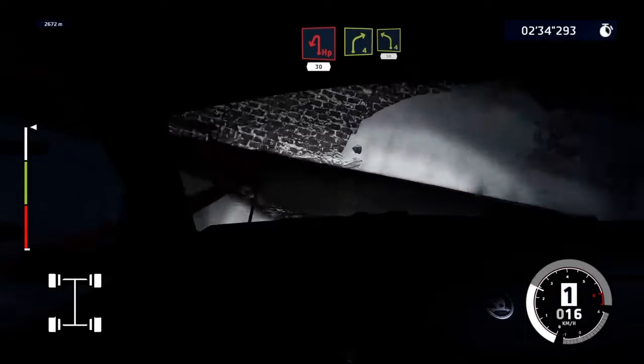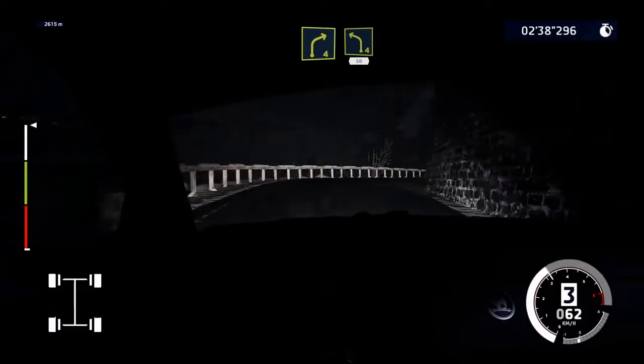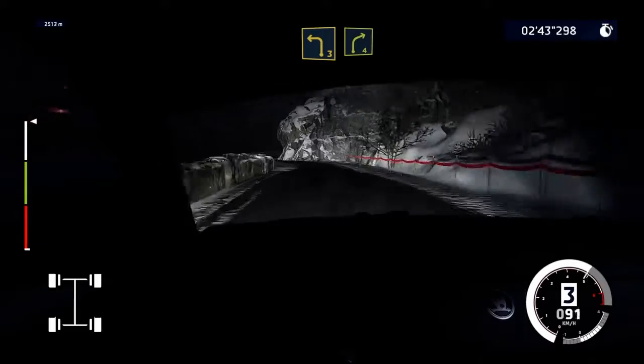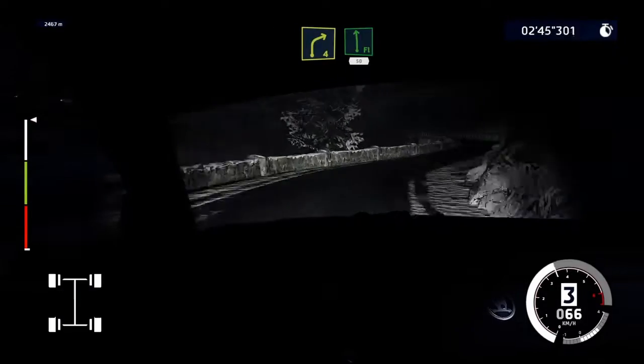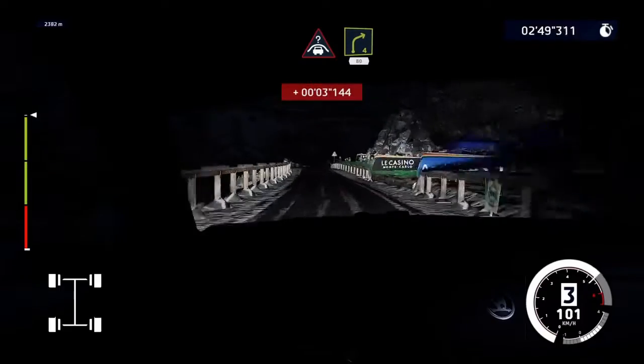Right 4, keep into left 4, 50. Left 3, into right 4. Into flat left, narrows, 50. Crest, into right 4, 80, bumpy.